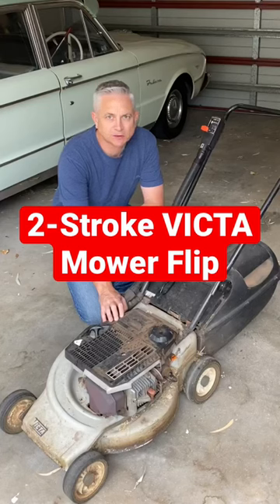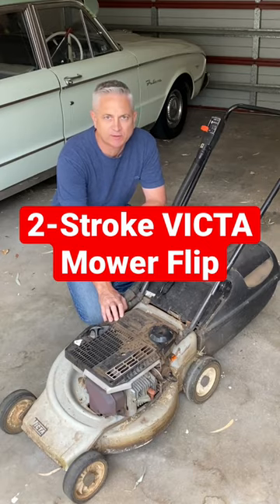Hi folks, I picked up this Victor two-stroke mower off the marketplace for 20 bucks. Let's see if we can fix it up, clean it up and flip it for a profit.